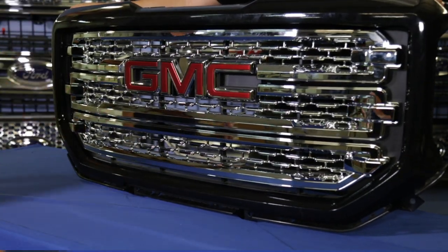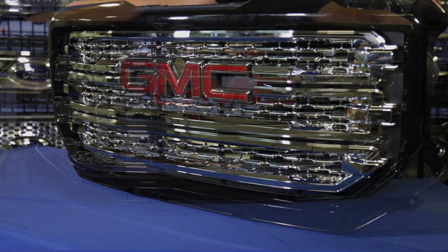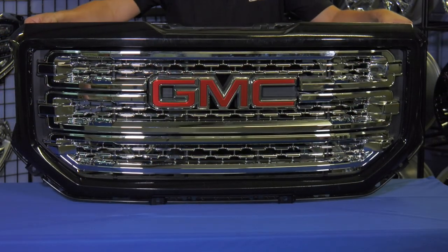As you can see, it was that easy. No drilling, no cutting, no bolting. It'll take longer to wipe off its fingerprints than it did to install the grill overlay.